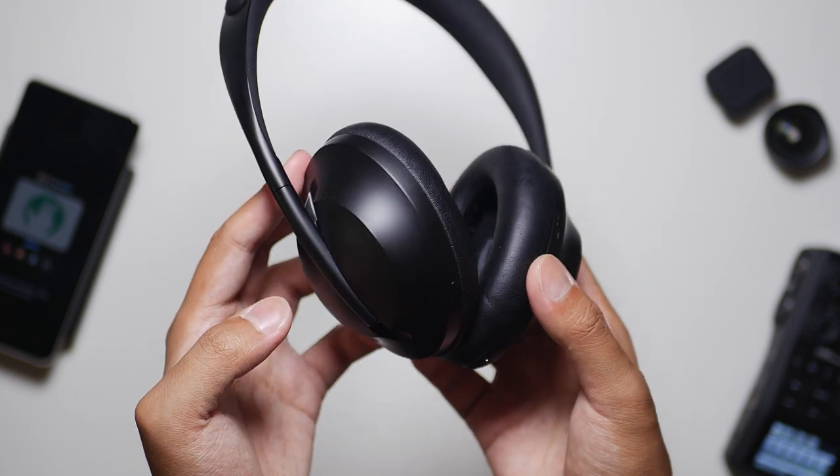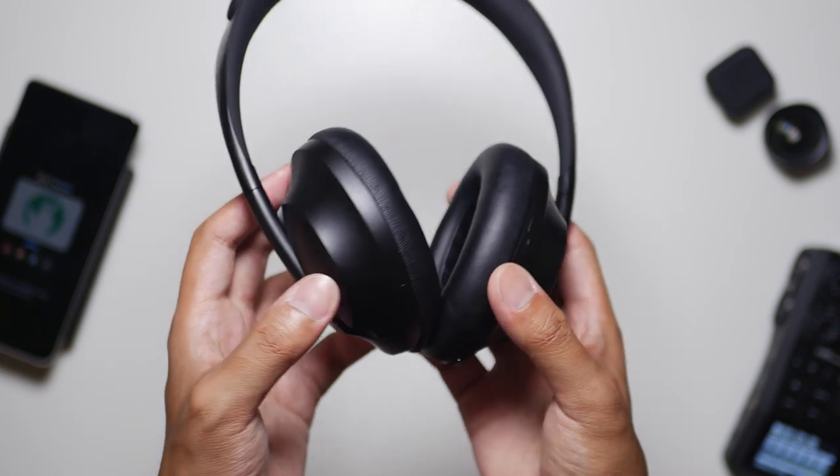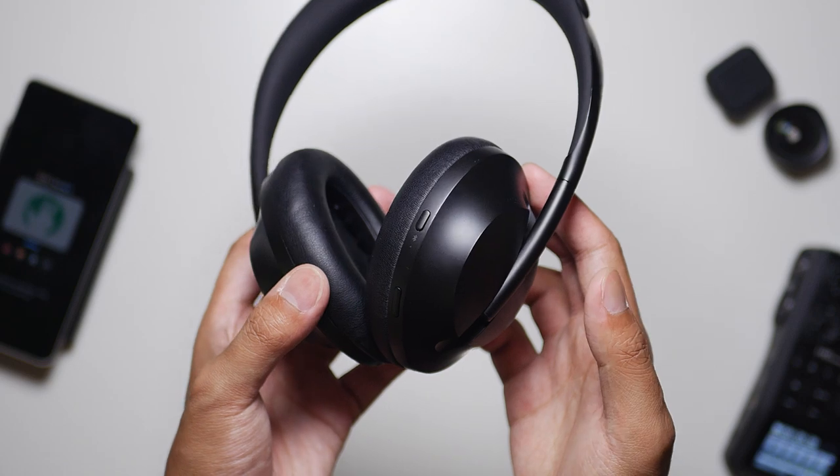Over on the left side, you have one button to control the noise cancellation levels, anywhere from levels 0 to 10.